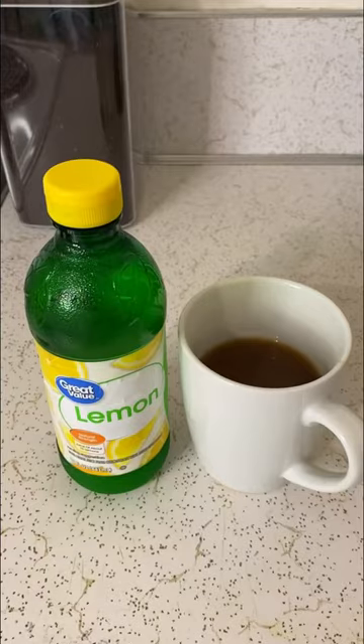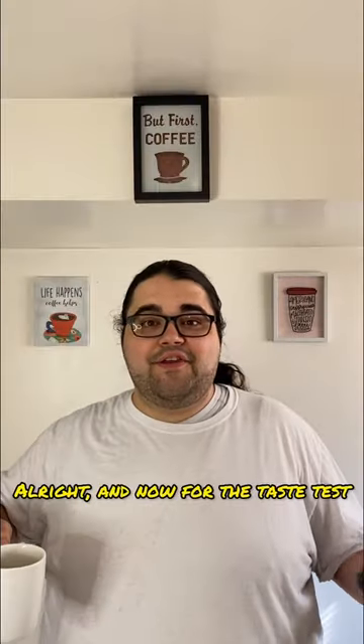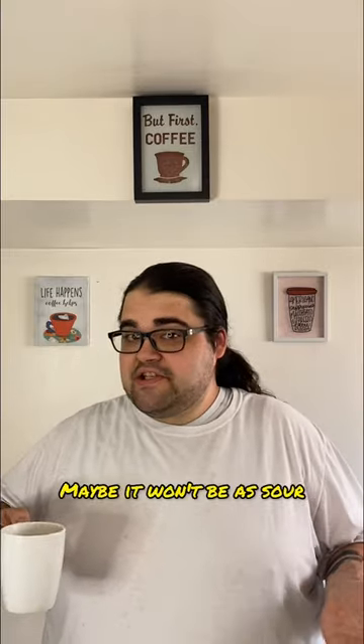Oh my. Incredibly light color. And now for the taste test. The smell is surprisingly un-lemony. Maybe it won't be as sour.